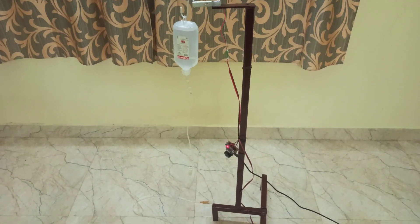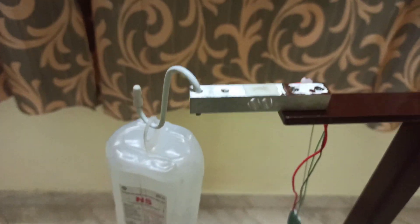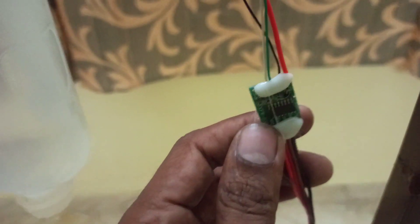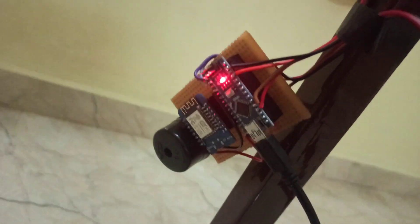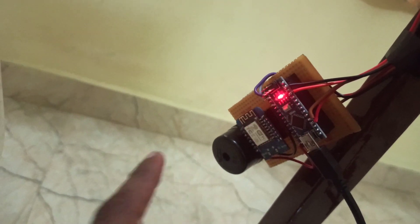The entire setup is ready. This is the load cell. I have fixed the glucose bottle to the load cell, and this is the load cell amplifier HX711. This is the Arduino Nano, the Wi-Fi module, and this is the buzzer.